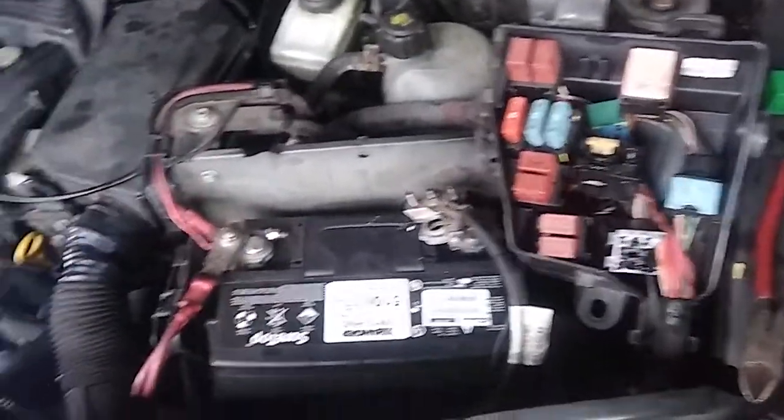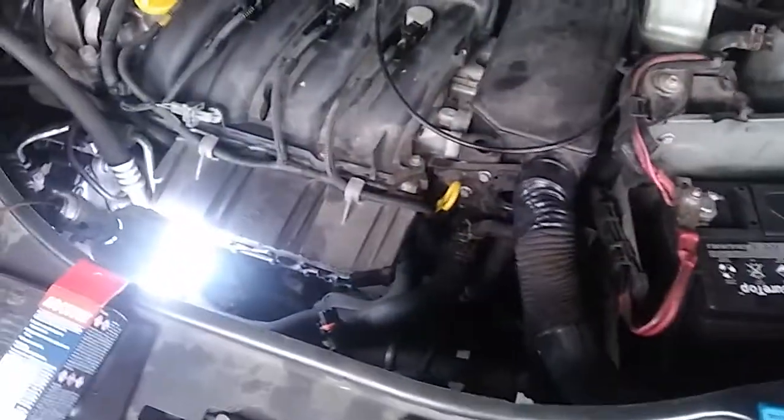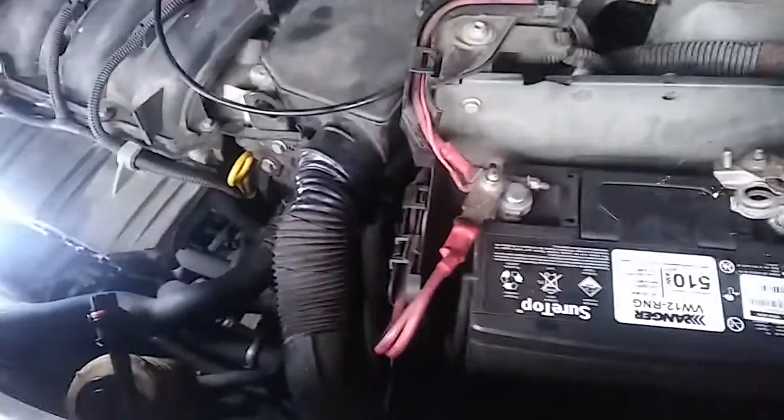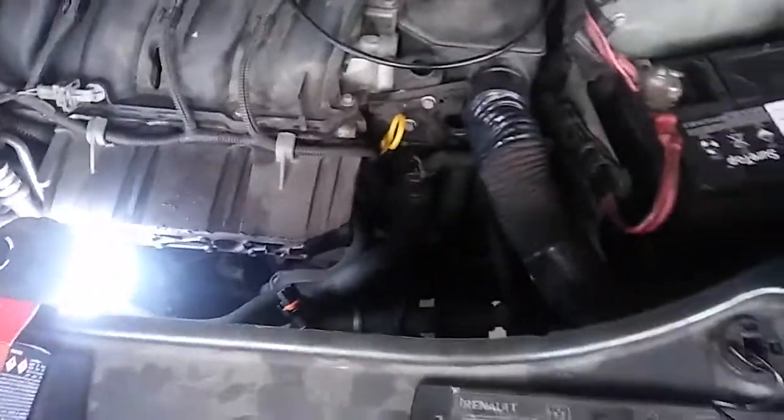I'm just going to tidy up and then we can start up. The car has already been tested. The relay socket — we still have current there — we're going to change the socket and put the original relay back in it. That should be it.